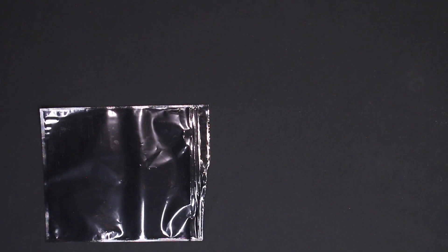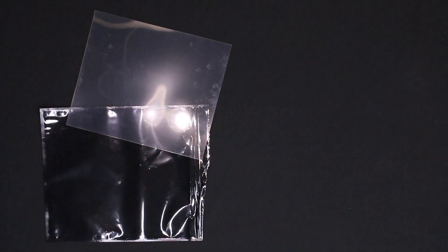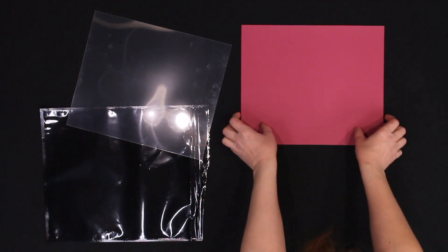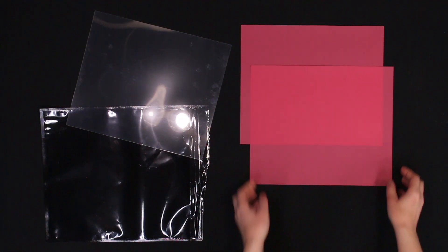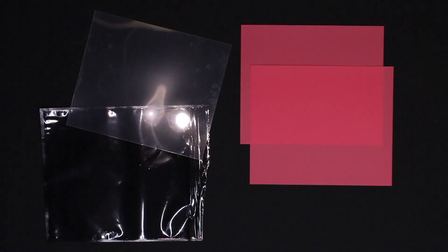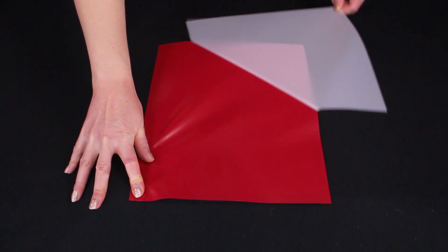Speed Screens come in a light proof bag and you really don't want to open the bag until you're ready to expose your screens. There's a couple of clear plastic overlays — these will be laid on top of everything while you expose your screen. There are three Speed Screens inside, and one side of each Speed Screen has a white carrier attached to it. We'll be removing this white carrier right before we expose the screen.